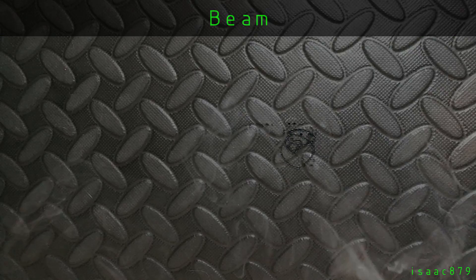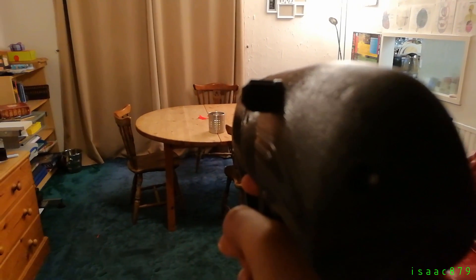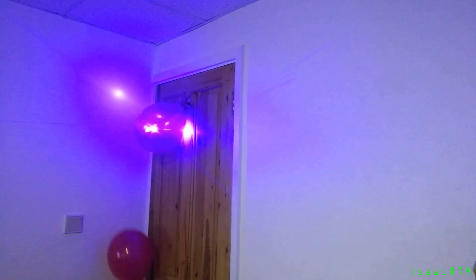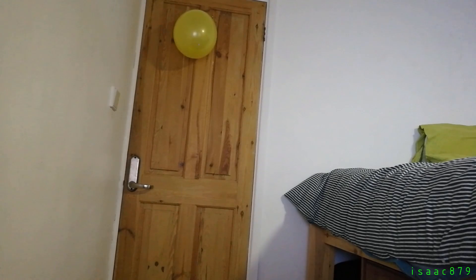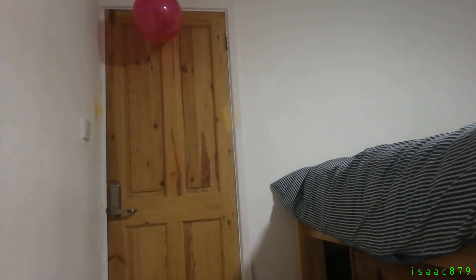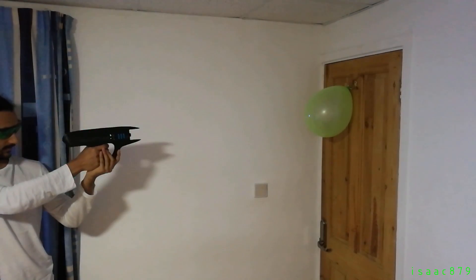Now you can watch me shoot and burn some more stuff. In beam mode, the laser can ignite and burn things.